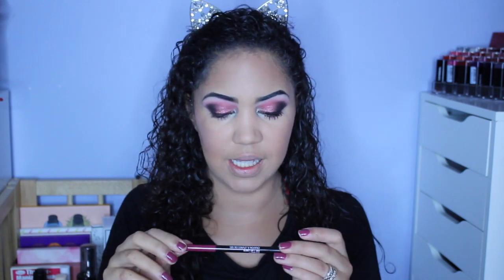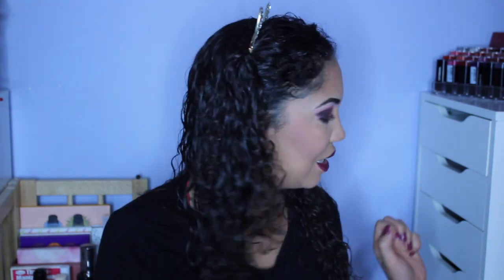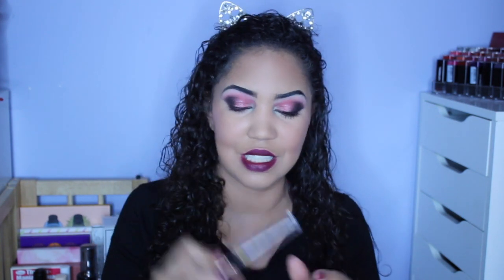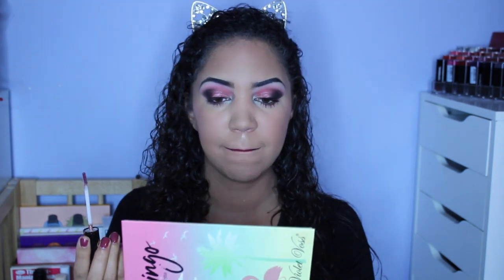I'm going to line my lips with this lip liner from Wet n Wild in the shade I Got The Juice. And a little tip: if you are looking for a way to instantly winterize any makeup look, a dark berry-toned lip is a fantastic way to do that. I'm going to add a little bit of gloss — I've been really wanting to use this gloss. This is by Wet n Wild in the shade Virgo. It's got a brown base with tons and tons of blue glitter — a brownish reddish base with tons of blue glitter — and I think it will be really, really pretty with this look.